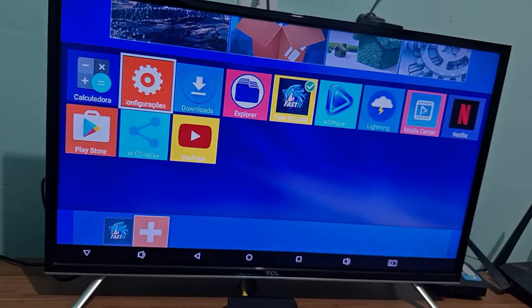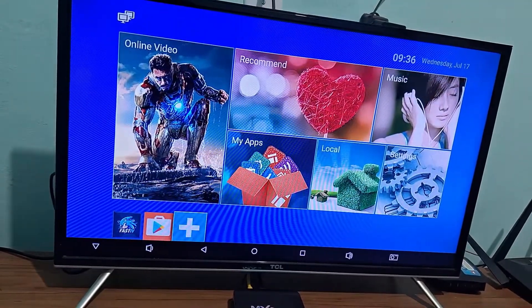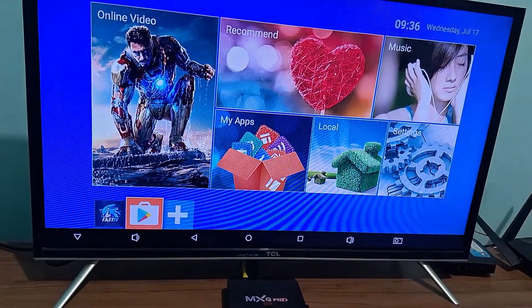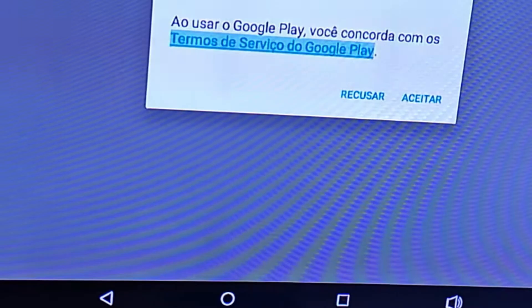The first thing I'm going to do here is place the Play Store icon on my home screen. Here it has already appeared on the home screen. I'm going to click here to enter the Play Store.